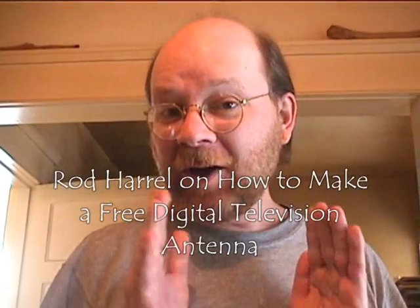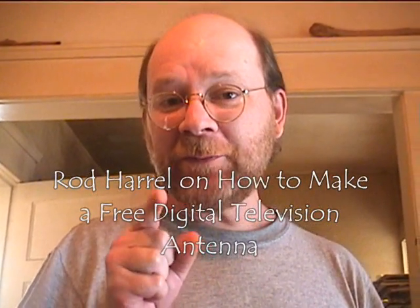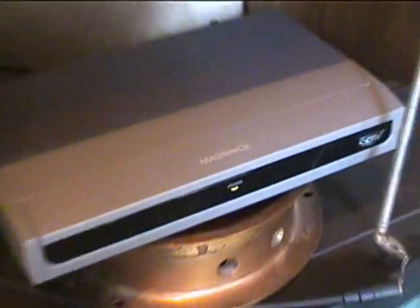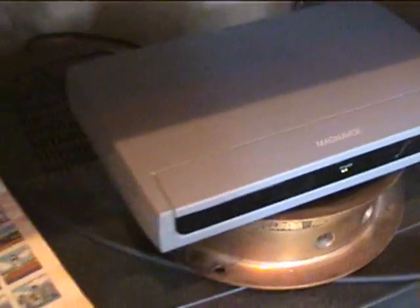Hi, my name is Rod Harrell, and I'm here to tell you that you don't have to buy an antenna to put on your converter box to receive digital over-the-air television. In other words, I'm here to tell you that you can thwart the antenna industrial complex.